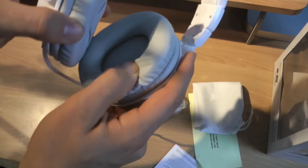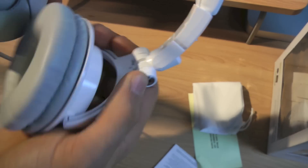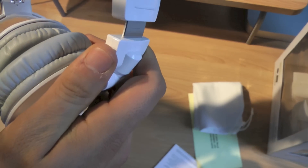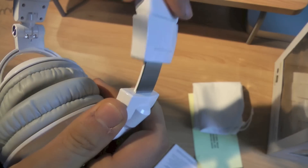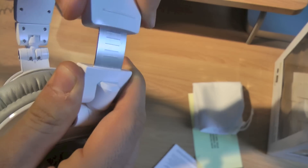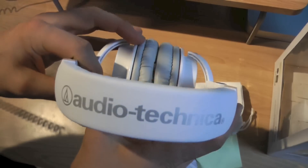They've got nice ear cups. I like that these rotate up here — most headphones just rotate right on the ear itself, but these rotate at the top. The way I tell if headphones are good is how it feels when you pull it down — if it feels really flimsy, I think it's cheap. This doesn't click very solidly, but it's not rattly either. It's very tight and feels substantial, so right off the bat these look like nice headphones.